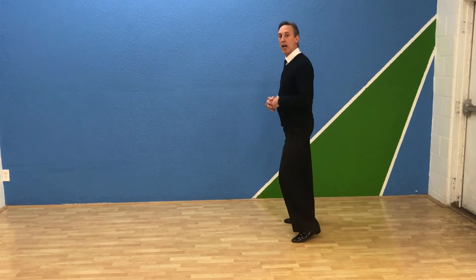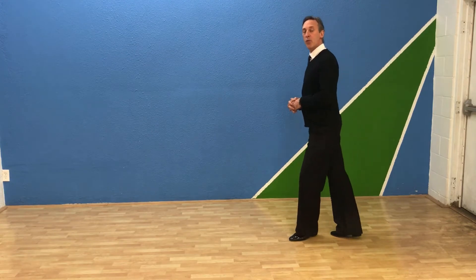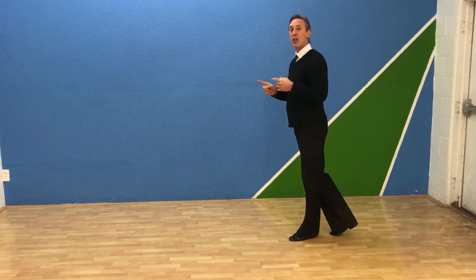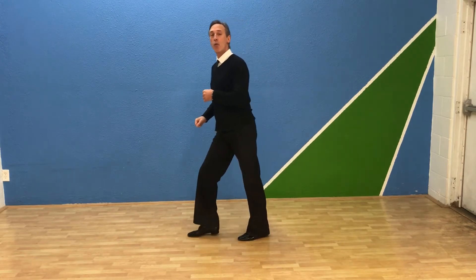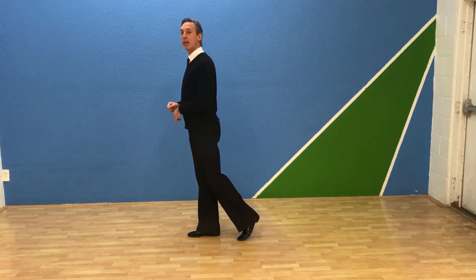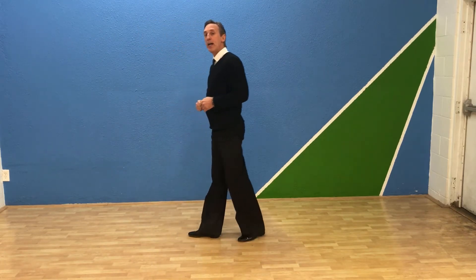We're going to go side, back, replace, forward. Now I'm going to do it: forward, together, forward. Now I have my forward break like the other pattern. Forward, replace. Now you go back, together, back.